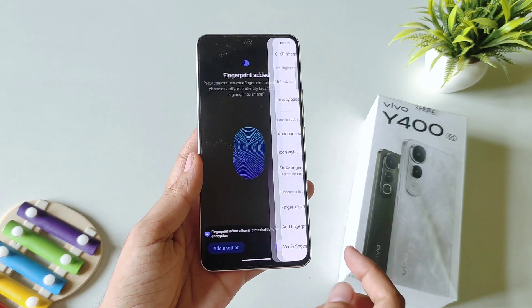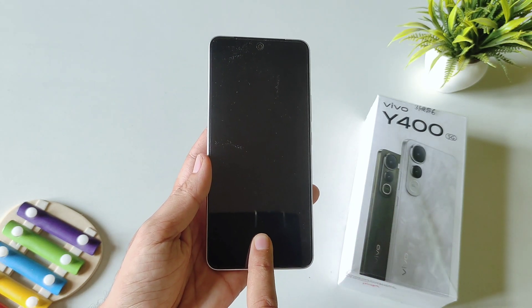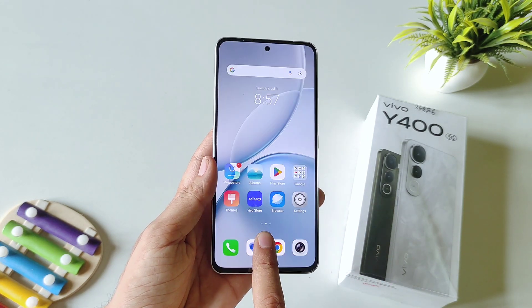After this, click on Done. Now you can easily unlock your smartphone with the help of your fingerprint like this.